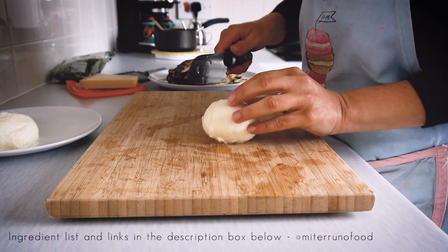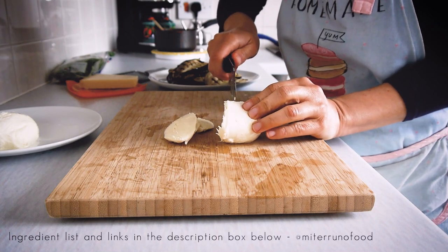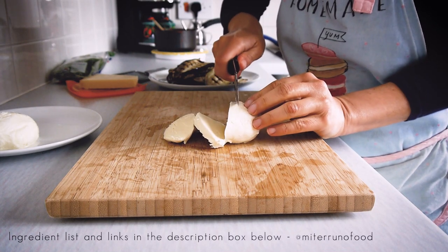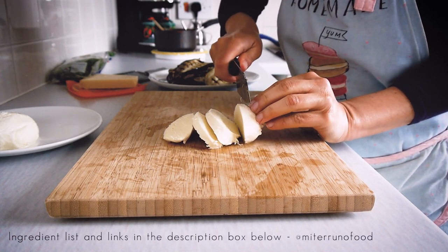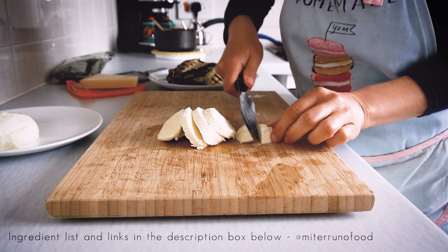Once all the aubergine has been grilled, let's go ahead and prepare the cheese. I'm cutting the mozzarella here, and we're also going to use some parmesan cheese. If you don't have parmesan, you can use grana padano — it's a good alternative as well.